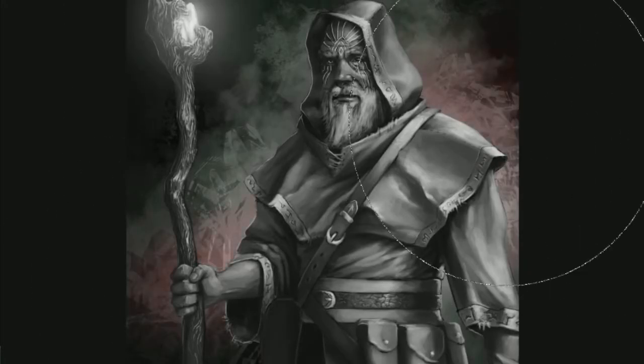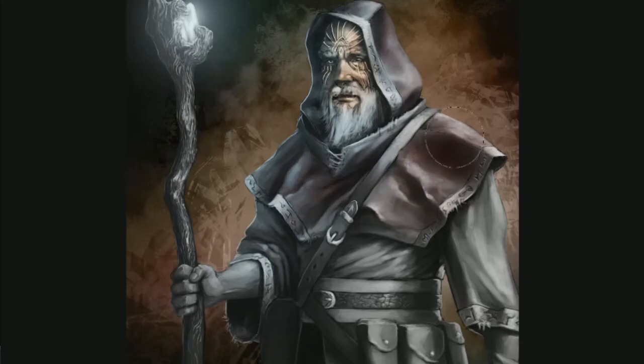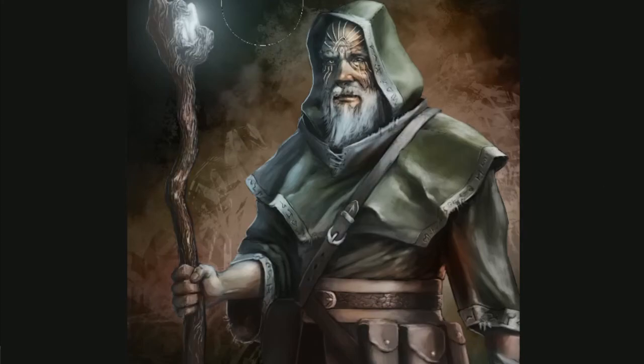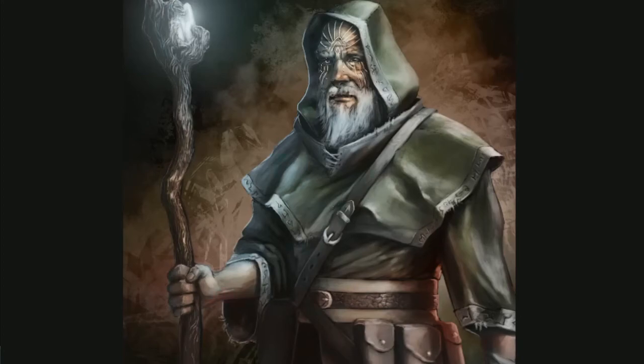Getting into color, I wanted it to be a bit more subdued and I wanted a good transition of kind of cold to warm. The areas closer to the glowing light of the staff were colder and then it slowly, as it went from left to right, it got warmer. Like the other light that's kind of behind him is a reddish tone.